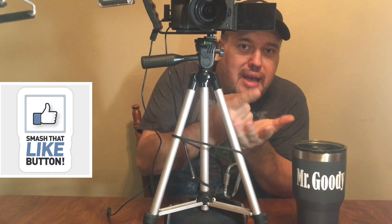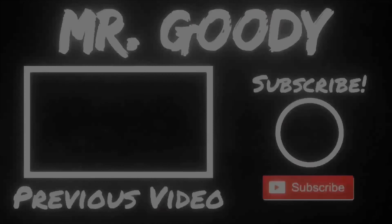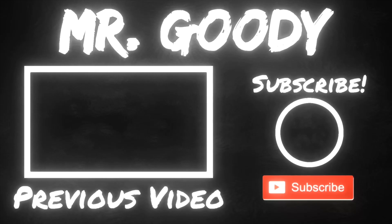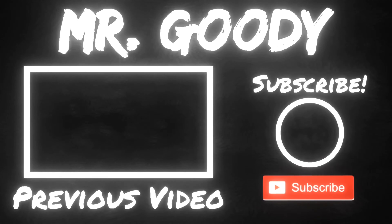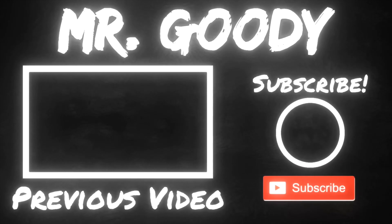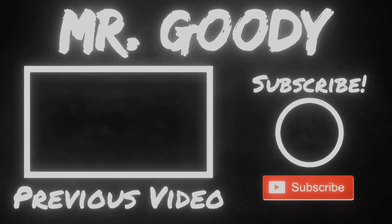Anyways, if you like this video, subscribe to my channel, hit the subscribe button, and smash the like button. Until next time, guys — have a good day. We'll see you next time.